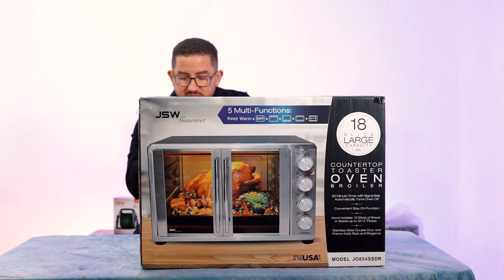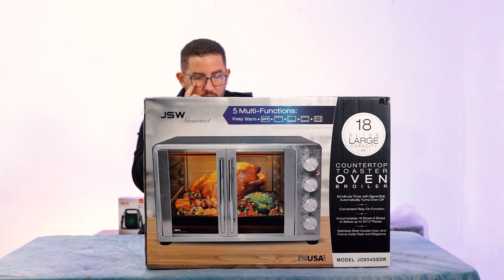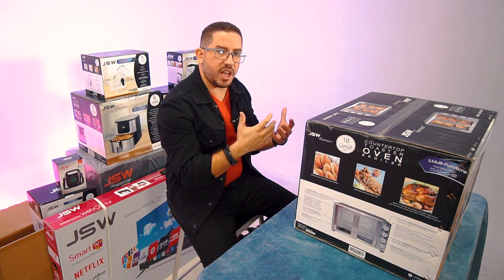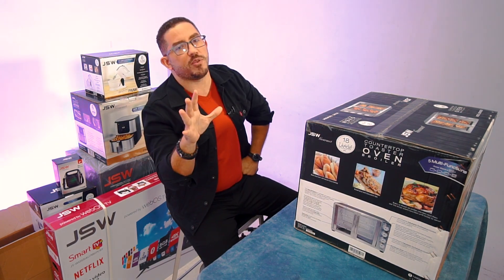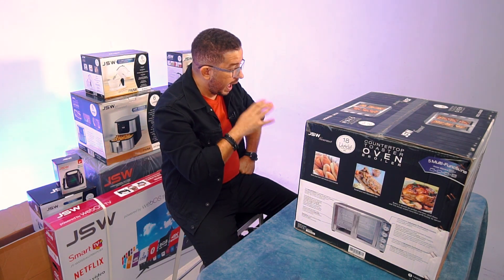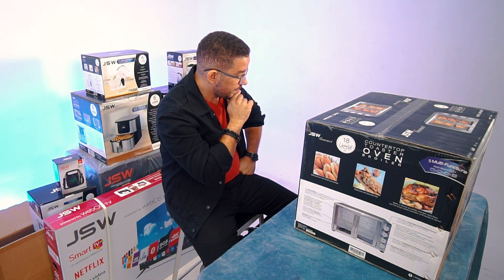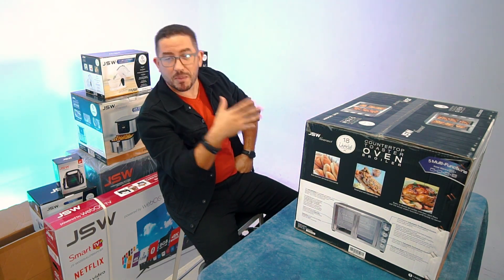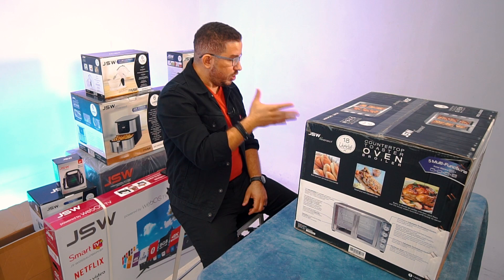This part is important: stainless steel double door. The frame adds style and elegance. Looking at the packaging on the box, I can see the stainless steel appeal — very classy, like a kitchen appliance, but it also invokes a feeling of an industrial kitchen, and maybe that look is not for everyone. But I feel these double doors can take you a long way in your kitchen. It also has a keep warm function — maybe you have a café or a restaurant, and this could work as a warmer for you.